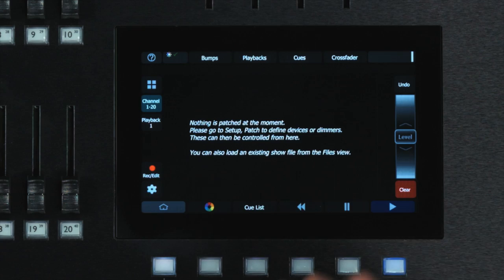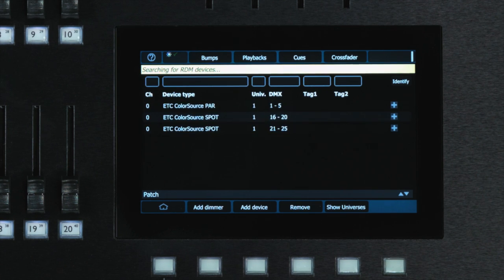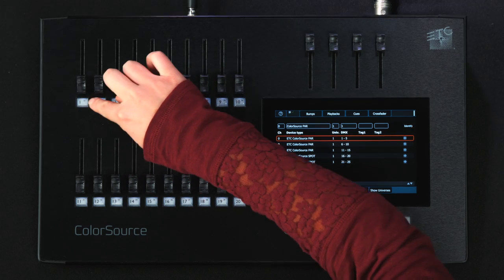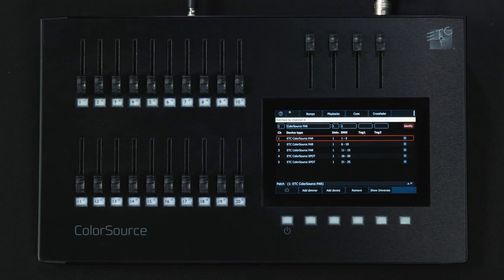Setup with this console is a snap. From a blank slate, the console discovers any RDM-capable fixtures connected to it. Once discovered, the fixtures populate and patch, and you can either enter the numbers manually or simply use the bump button under the desired slider to assign them to channels. You're up and running before you know it.